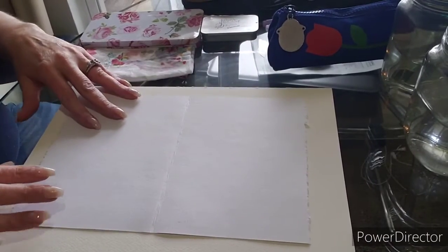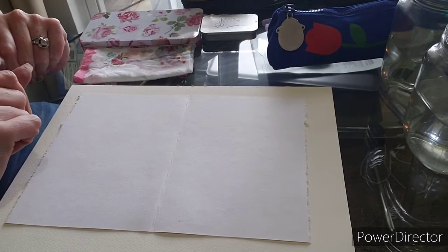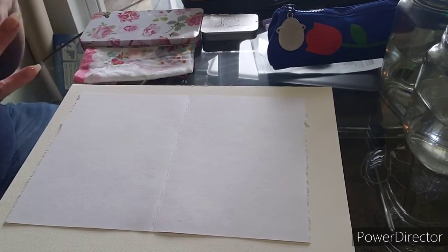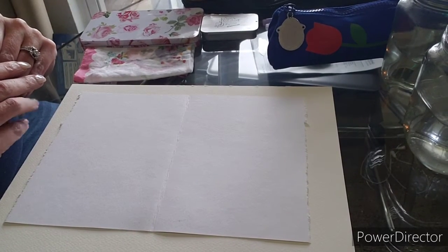Okay, hope everybody can see everything. Hello, what's up? I'm gonna get some better lighting for these videos, but for now this is what we're working with. I've got natural light coming in the window here.